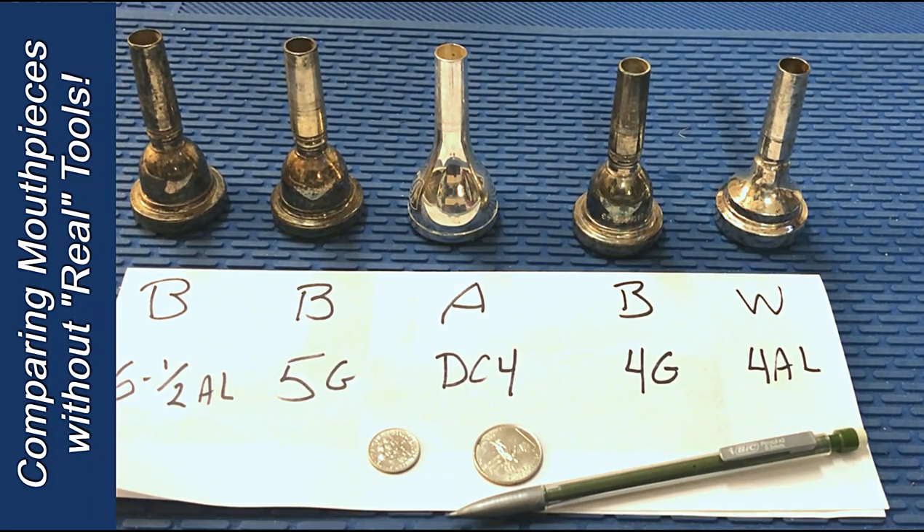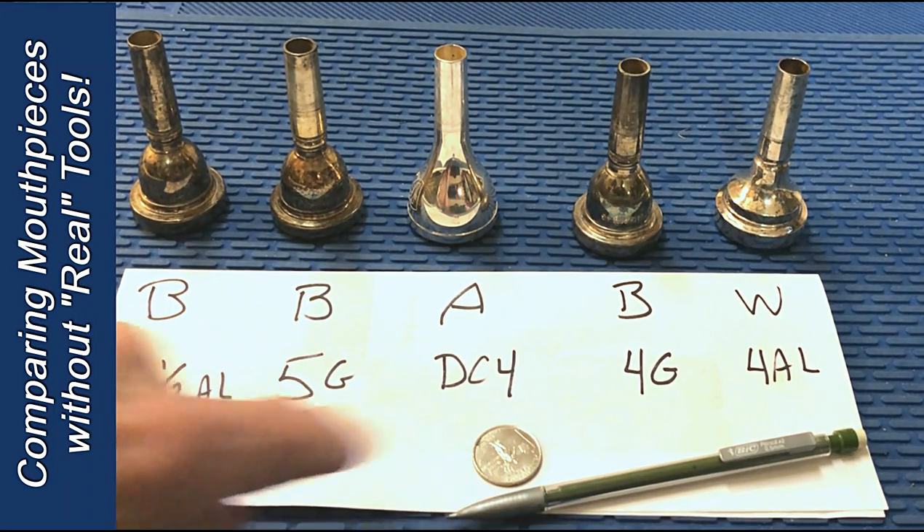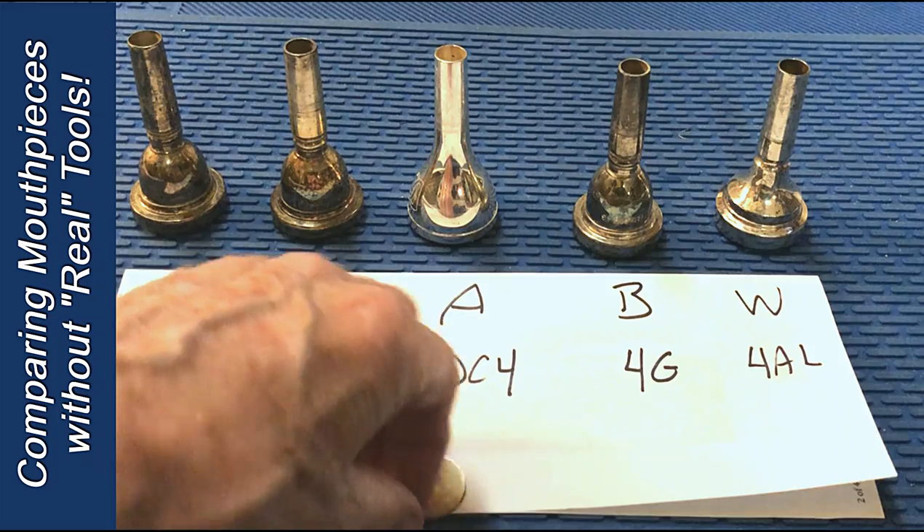I'm going to show you a couple of quick ways to measure mouthpieces when you don't have calipers handy. My basic tools are a pencil and a quarter. Let's start with that.